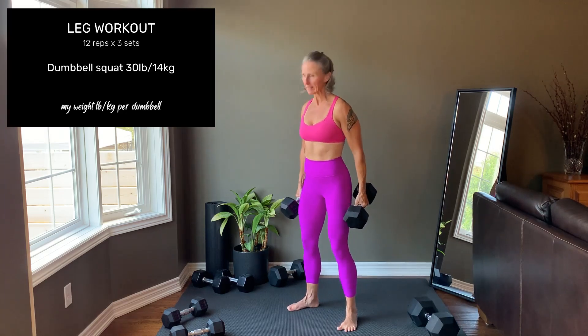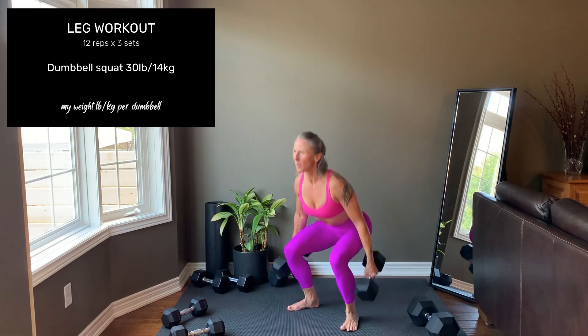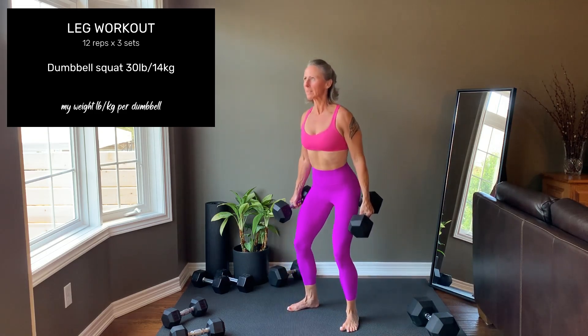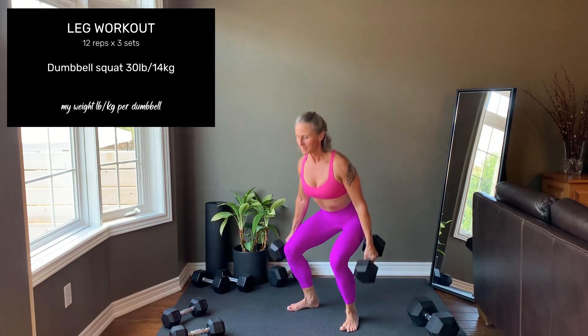Shoulder-width stance. Toes can either point forward or be angled out slightly. Pick the foot placement that feels best to you and works with your anatomy — that's how you'll get to a better depth. Press hard through the feet to come up. You can pause here and start your set.